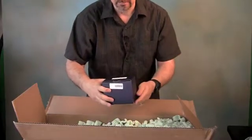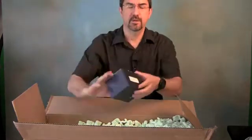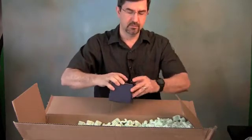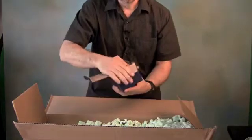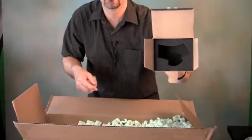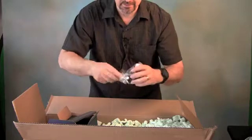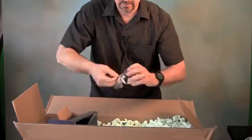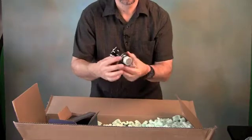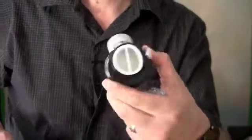Here I have the D1032 Deluxe 1¼ inch 45-degree erecting prism. This is a Stellarview erecting prism for terrestrial viewing. I can open this up. Packaged in a nice fitted foam box, wrapped in plastic. It's pretty nice.